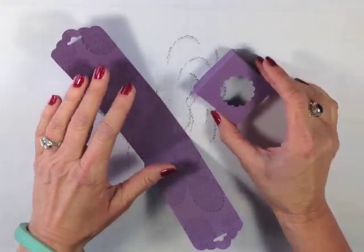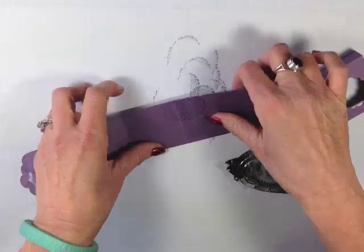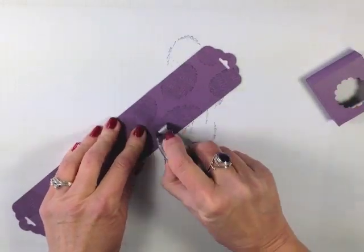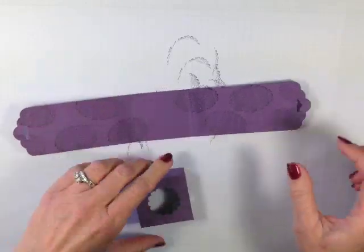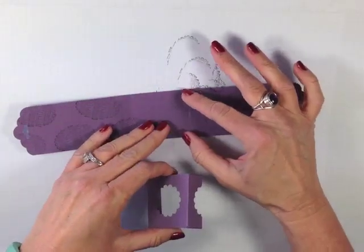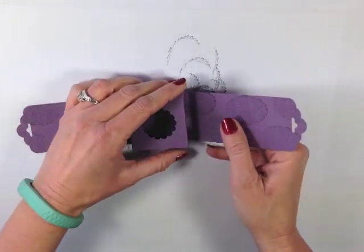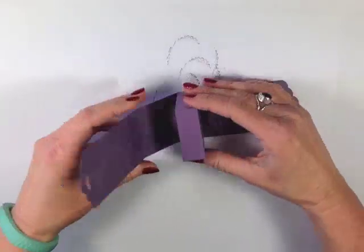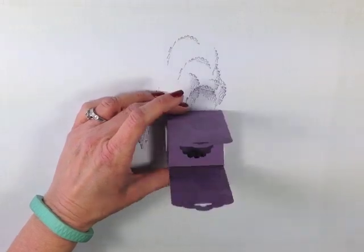I'm going to go ahead and adhere my box. Put some snail right along that score line — we might have to double up and go about halfway down the snail. I've got ¾ of an inch here and I don't want my snail to come up too high. I'm going to take that area that is punched out — we want that hidden — and adhere it. There's the beginning of our throne, and our little Cadbury egg fits pretty in there.